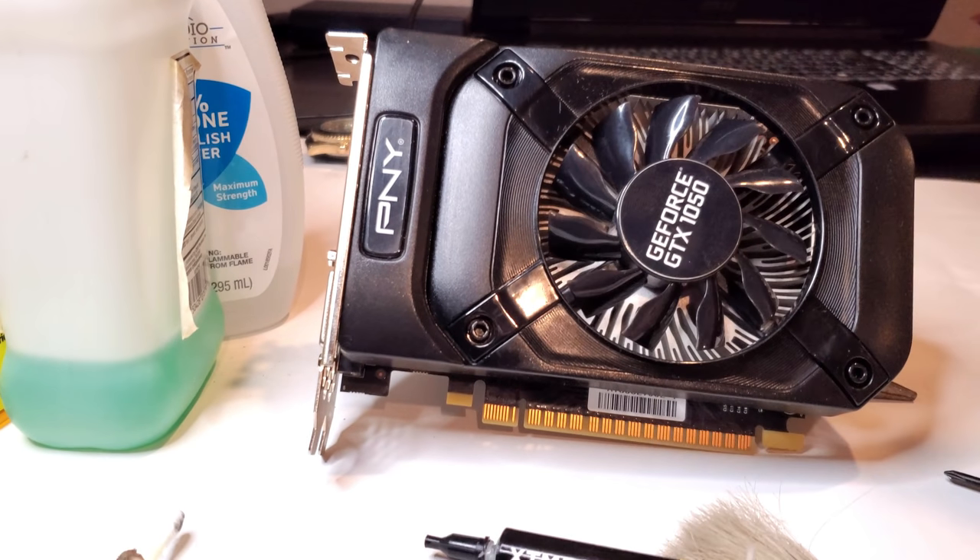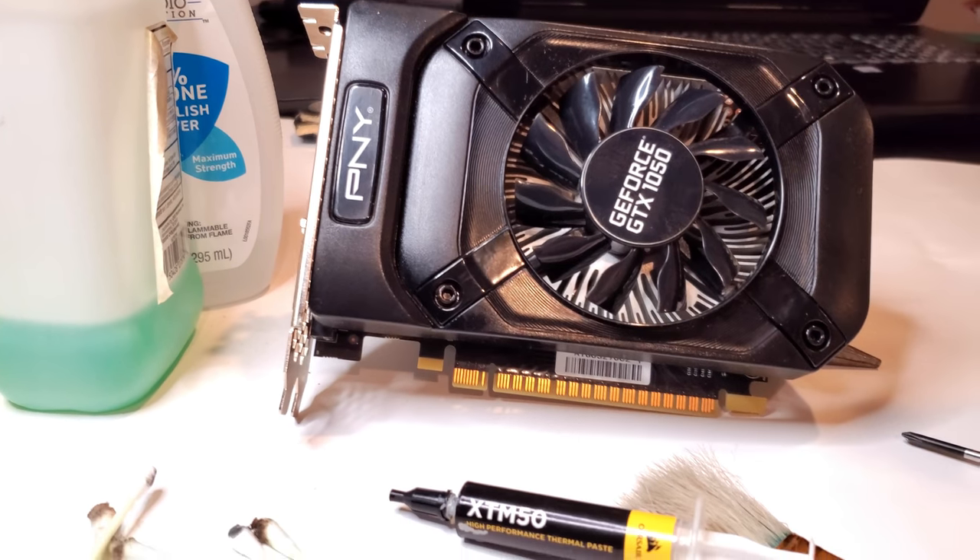GTX 1050 for $60 bucks — got it off LetGo — and that'll work just fine with our stock power supply.